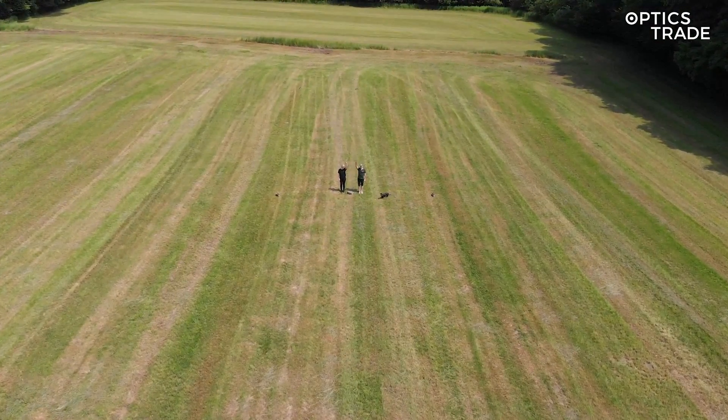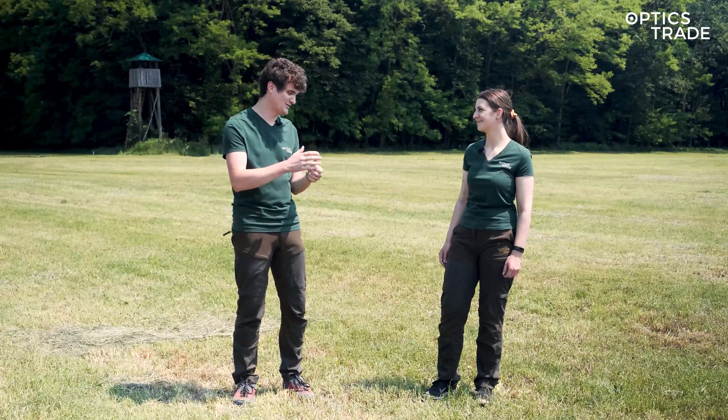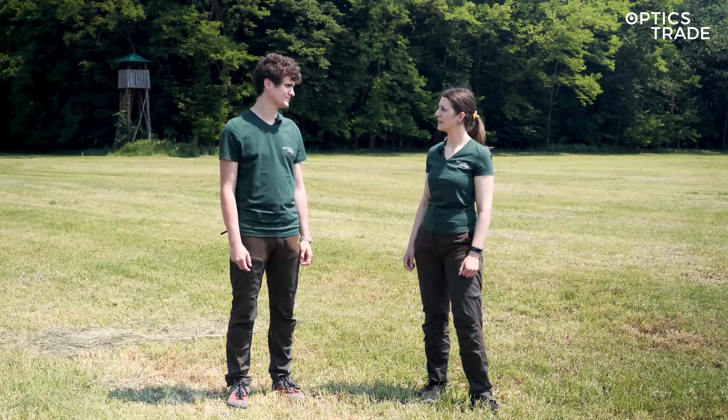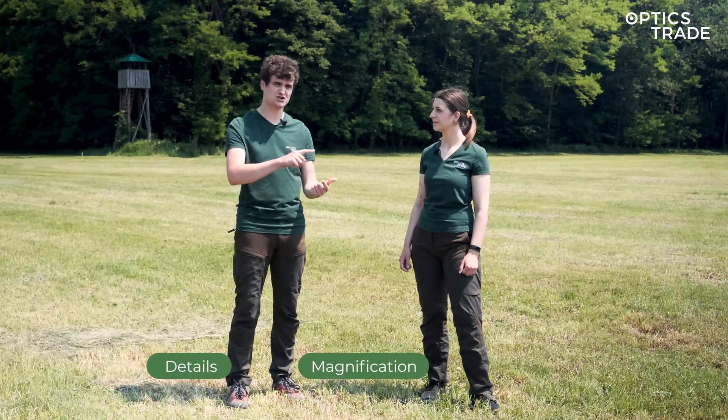Why are we using wild animals? Well, it's difficult to convince a deer to stand still at 50, 75 or 100 meters. That's why we're not using wild animals. Andraž, what to look for in these comparisons? There are three basic things: image details, magnification and field of view.